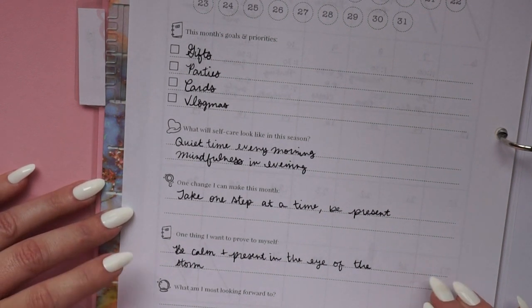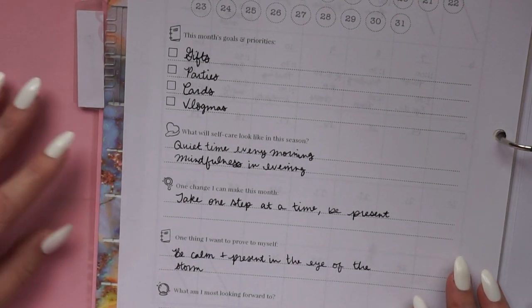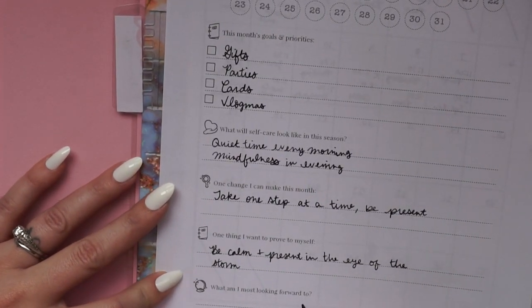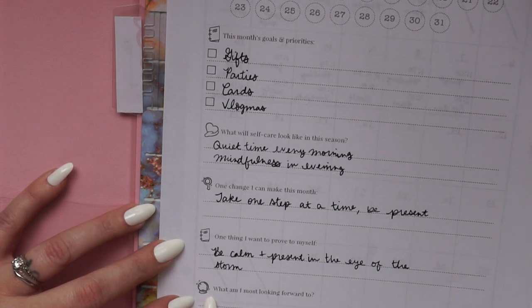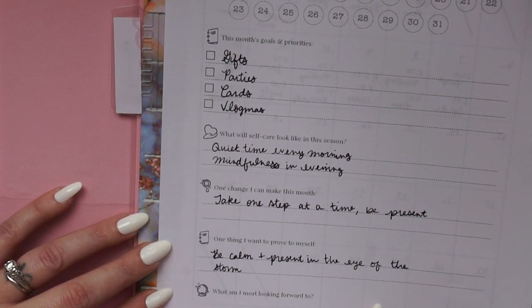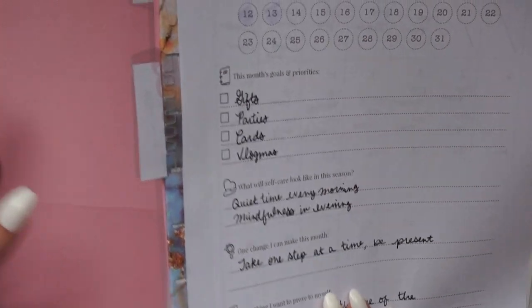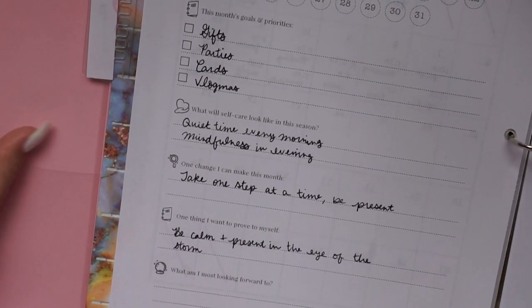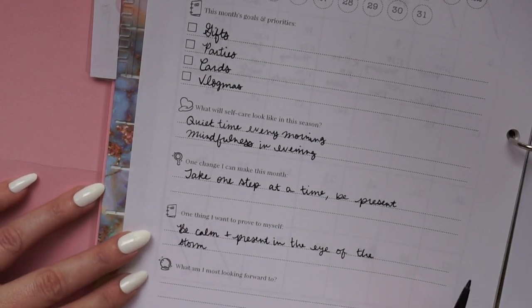This is a chance to practice keeping promises to yourself — building self-trust as you go through the year. Depending on your theme, that might inspire what you want to prove to yourself. The last prompt has a little crystal ball icon for things you're looking forward to. This planner always guides you through that — even if you think there's nothing to look forward to, there's always something you can create for yourself, free or otherwise.